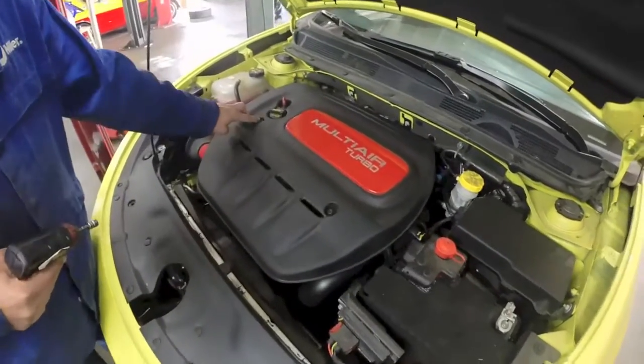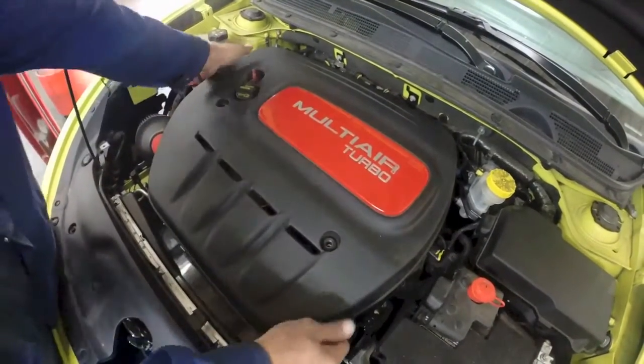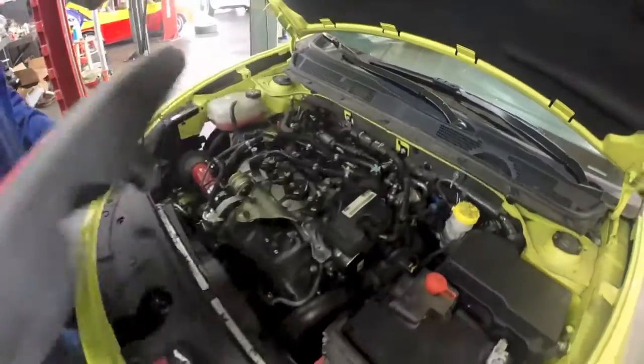So first, you want to start by removing these two screws on the engine cover, and then pull up. It's got a press lock on the back middle, so pull up on the back and pull this out of the way.